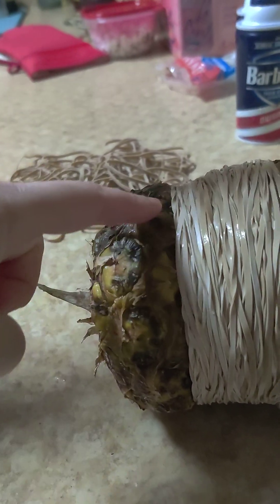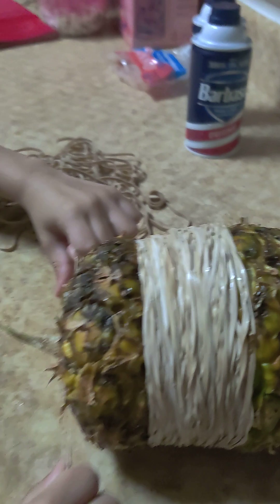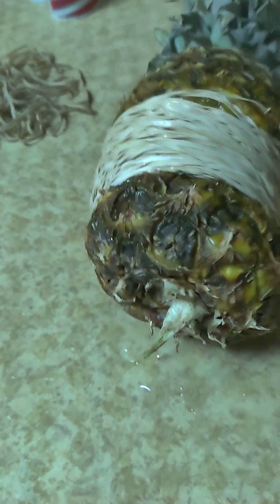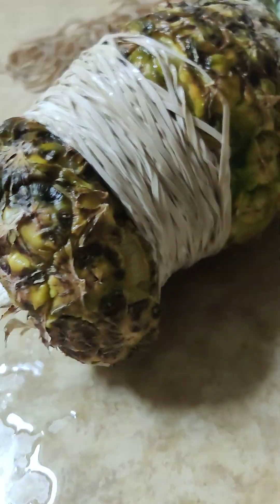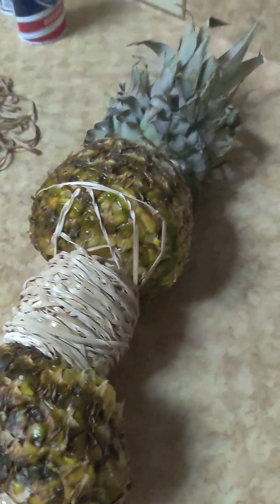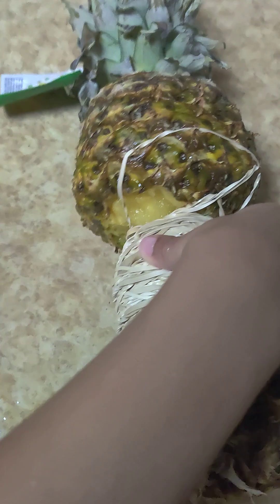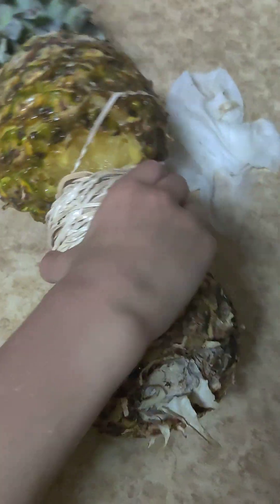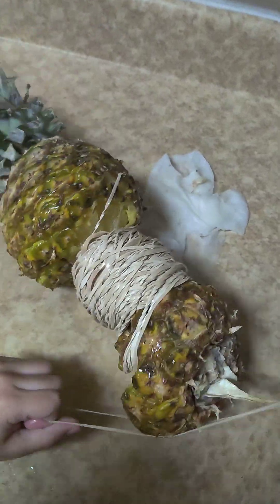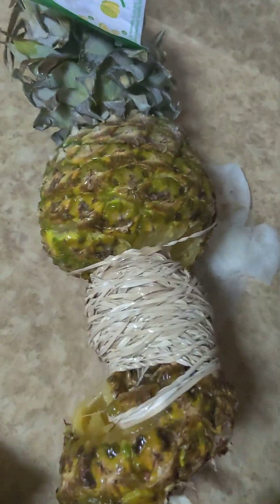That's probably where it's gonna explode — either there or right here. Mickey keeps getting squirted with a lot of pineapple juice. It works! I had no idea — I thought we'd be able to eat it after but I guess we can only eat the top or bottom because the inside is completely crushed.